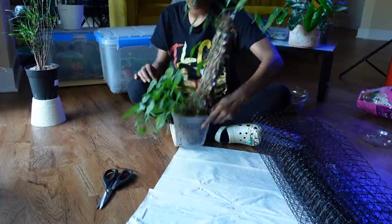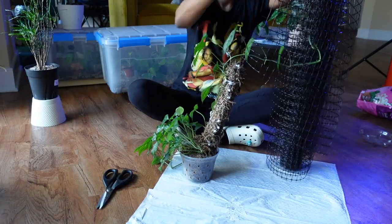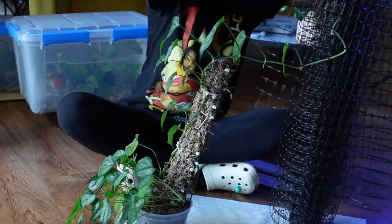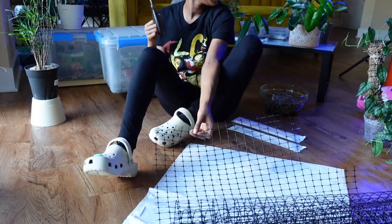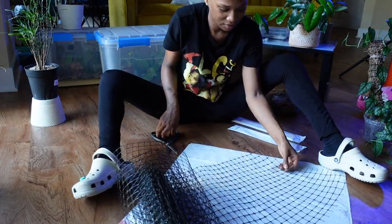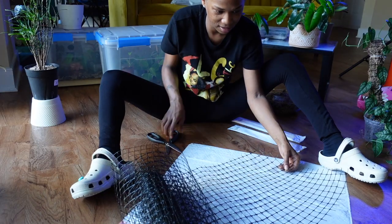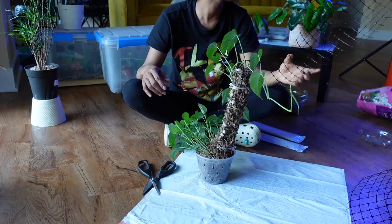I'm going to measure this somehow - about here. I don't want to make it extremely tall. I'm not sure if I'm cutting that the right way though. Bang, I need one more favor.